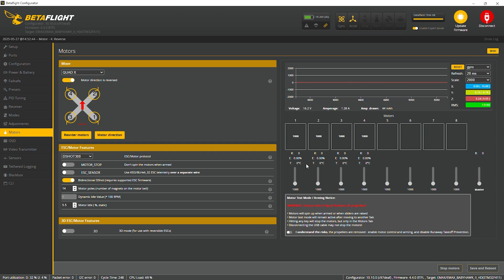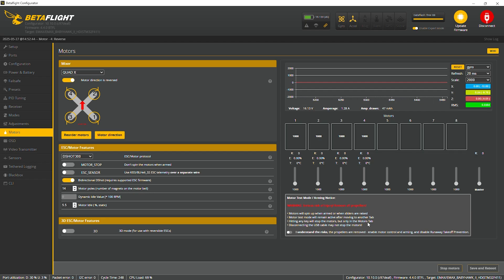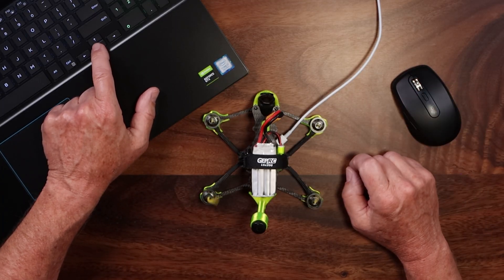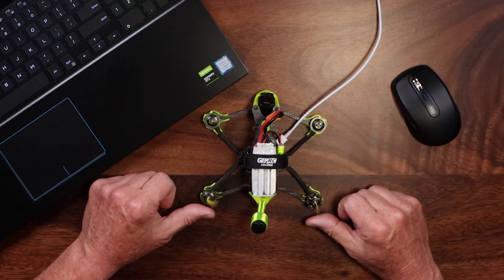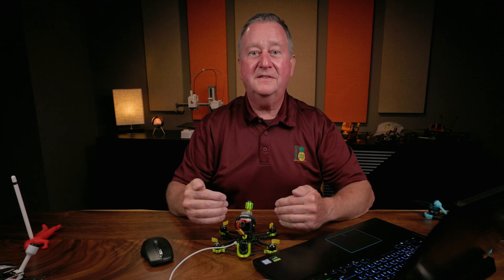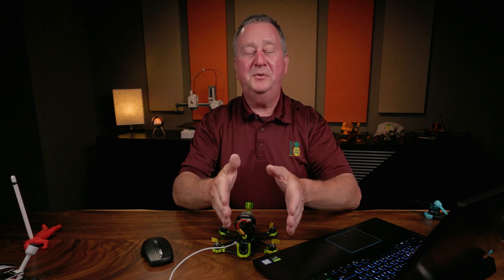We'll close this — there's nothing here to save because it's actually writing directly to the ESC, kind of like using BLHeli to do it. If we go back down to the Motors tab, acknowledge, and slow the motors down, you can see they're now spinning out away from the camera and out away from the antenna. Stop motors — and that's all you need to do. You don't need to do a backup copy because it writes to the ESC itself.